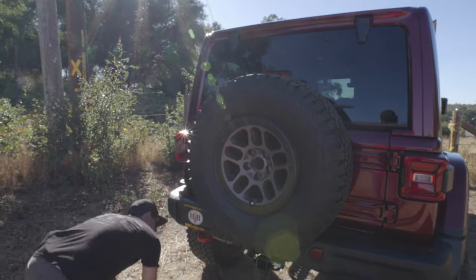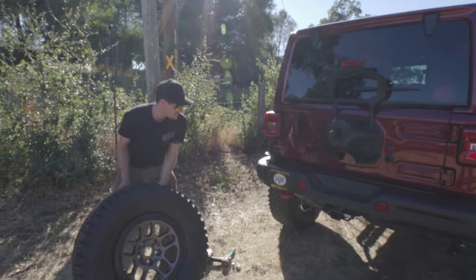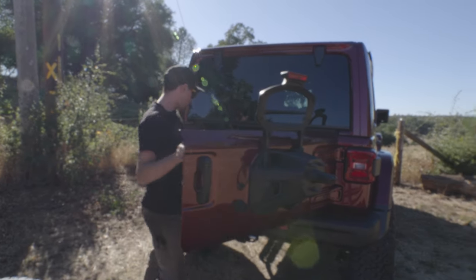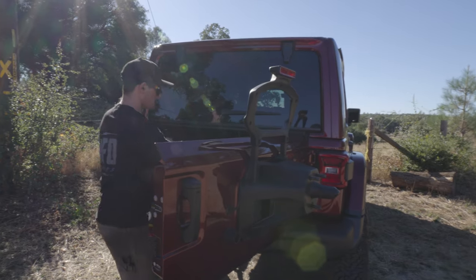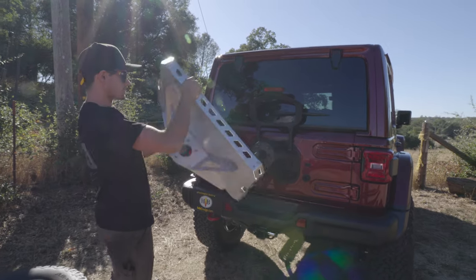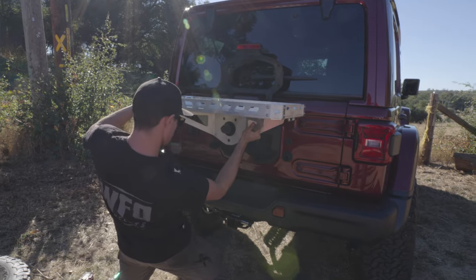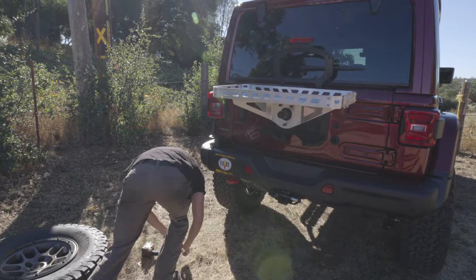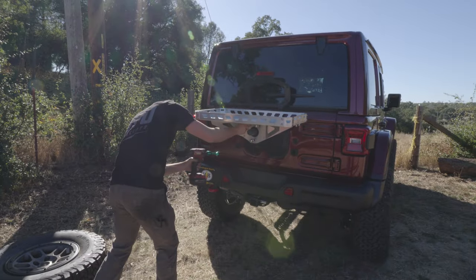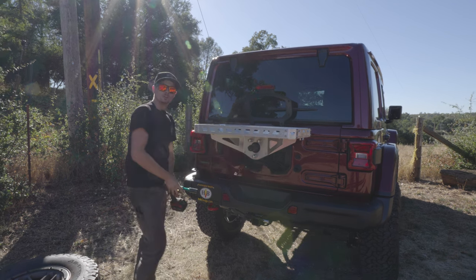Just the same lug nuts that are on the rest of them — pop those off real quick. Set them to the side, pop the tire off of there — super simple, they're really not too heavy. Then back in here we have our cargo rack. Pull that out real quick, shut that, and it's seriously just as simple as sliding this on those lugs, just like that. Take your lug nuts and your impact, tighten them up, and you're ready to rock.